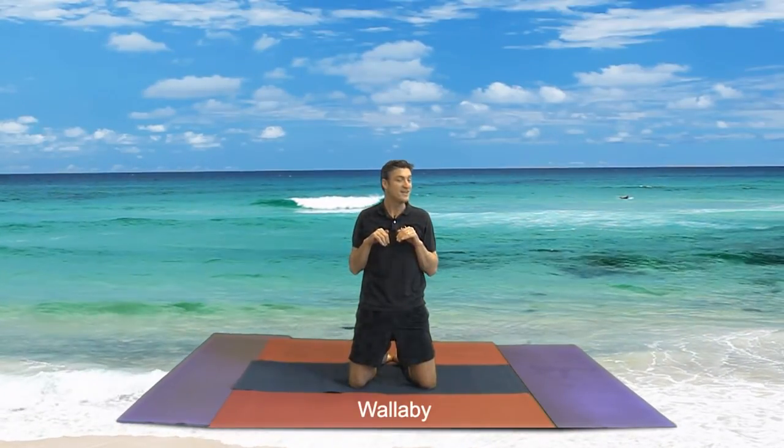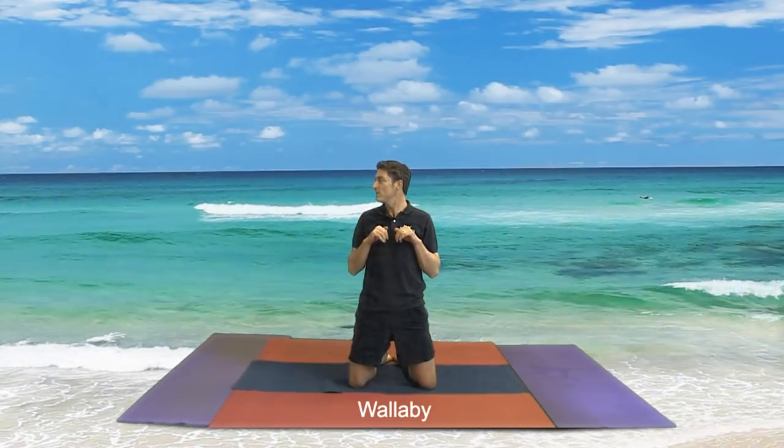Now we're going to come into a Wallaby. Breathe in, out — look that way. Good work. In, out — look the other way. In, out.